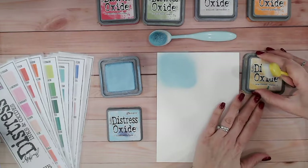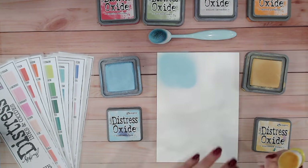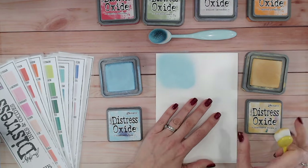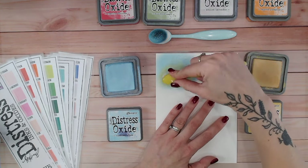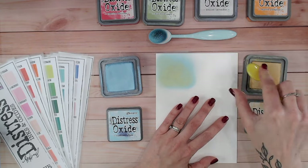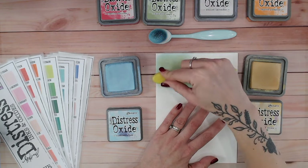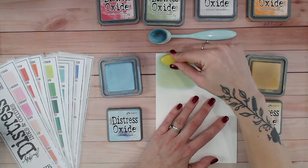If you saw the last video let me know in the comments what you thought of it — I'd love to have you along for this journey and see how many colours we can find. So I'm going to be layering first of all scattered straw over the top of this one. It makes sense that a blue and a yellow will create a green, but what sort of green will it be? So the first thing I'm going to do is take the yellow and go over the top of the blue.